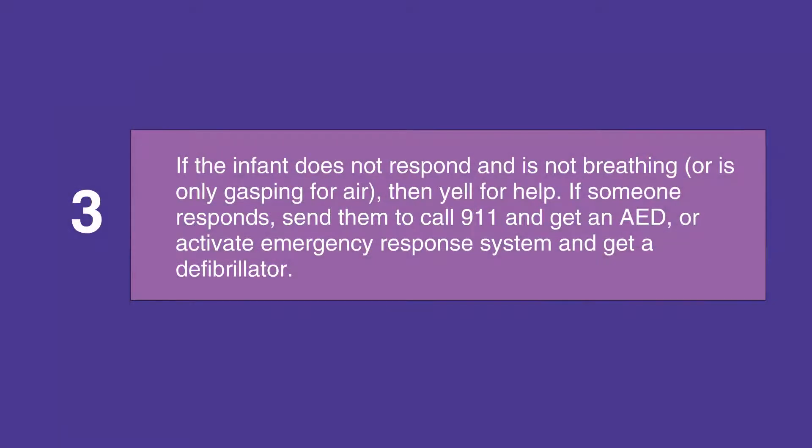If the infant does not respond and is not breathing or is only gasping for air, yell for help. If someone responds, send them to call 911 and get an AED if you're not in a healthcare facility, or activate an emergency response system and get a defibrillator if you are in a healthcare facility.